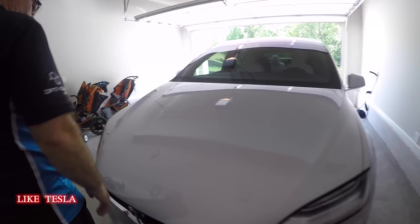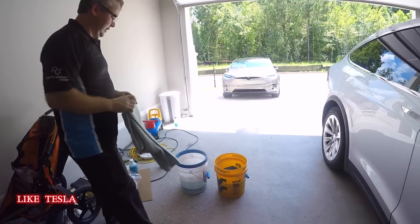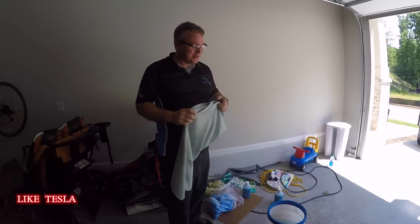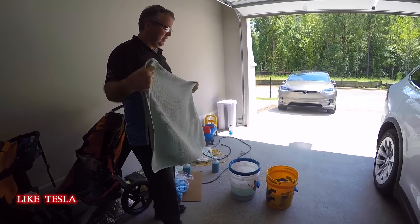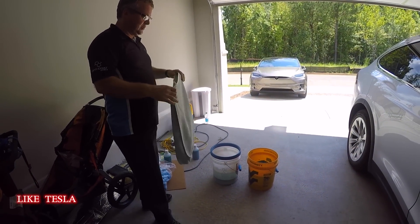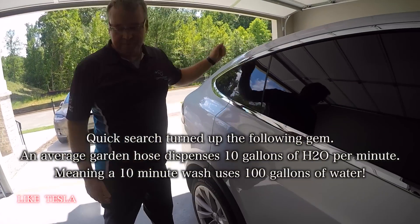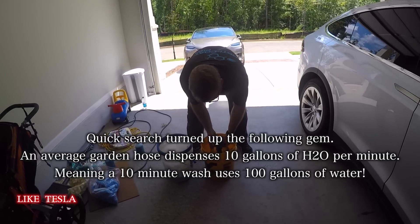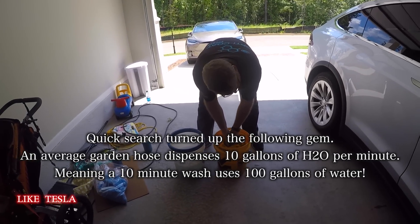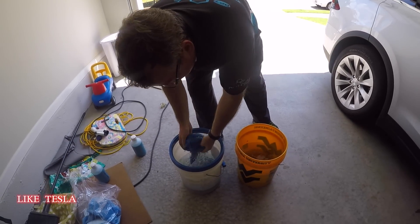The water savings using ONR versus a hose are significant. The exact number isn't known, but here they're using just four gallons of water to do a full car wash — and this is a very large car. After each pass, agitate the towel in the water bucket, ring it out well, then go back into the solution bucket.